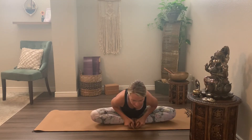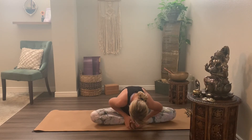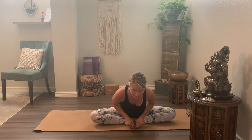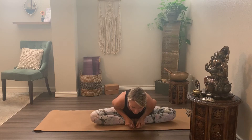Peel the soles of the feet away, hinging and leading with the chest, we'll come into a fold. Don't curve and lead with the third eye or the head — you want to lead from the chest, hinging from the hips, opening those muscles and attachment points.